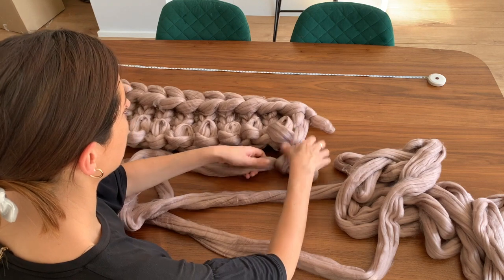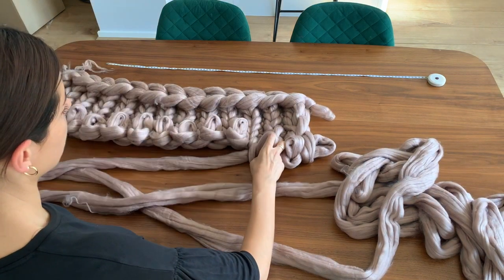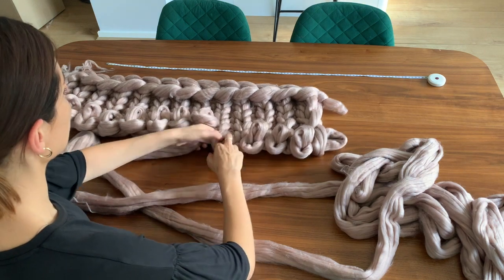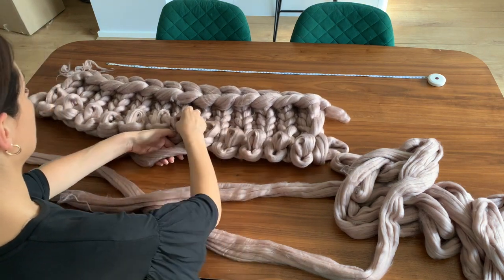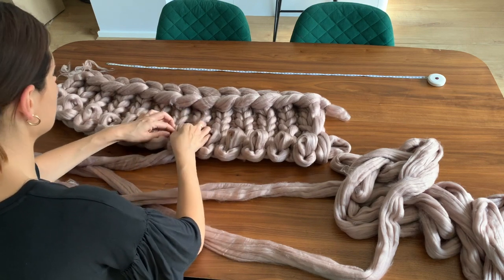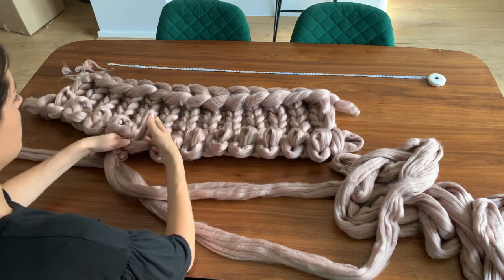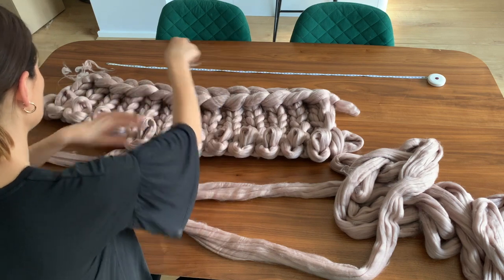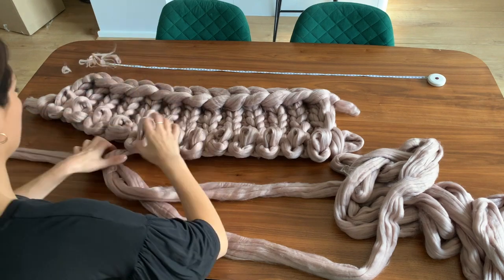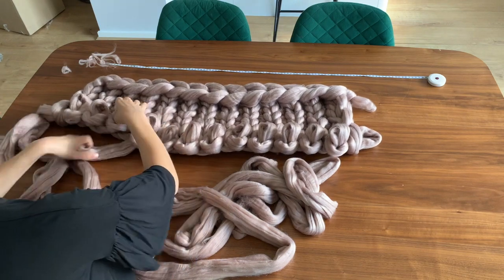And also you can see the edges forming as well. If there's any kind of wispy bits or anything, you can just pull them off or cut them with some sharp scissors. Like I said, it works out really quickly — this has only been about 10 minutes and we've done this already. So it is such a quick project to do and it's just so effective and kind of impressive at the end as well, because the yarn is so beautiful.